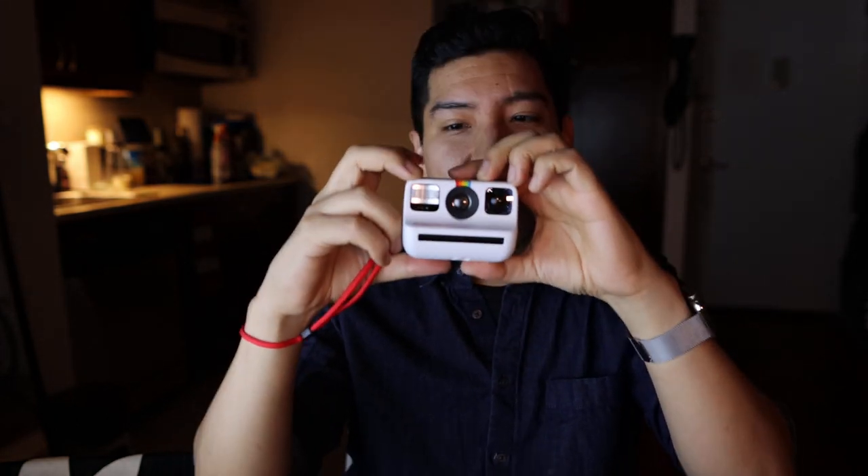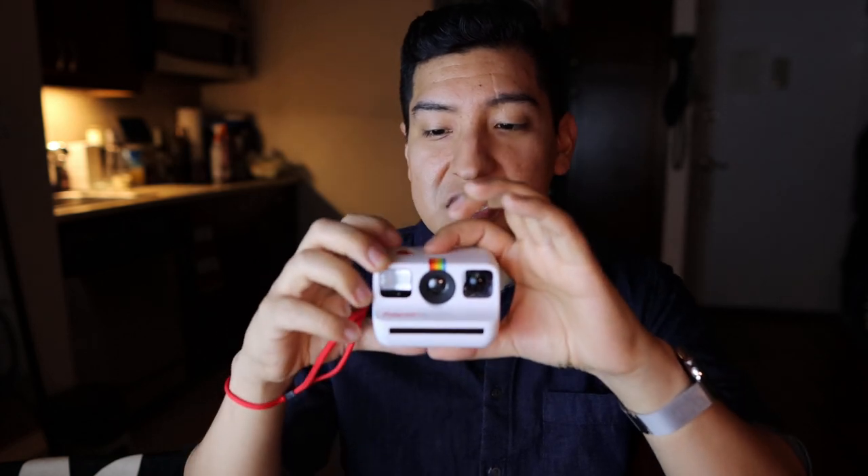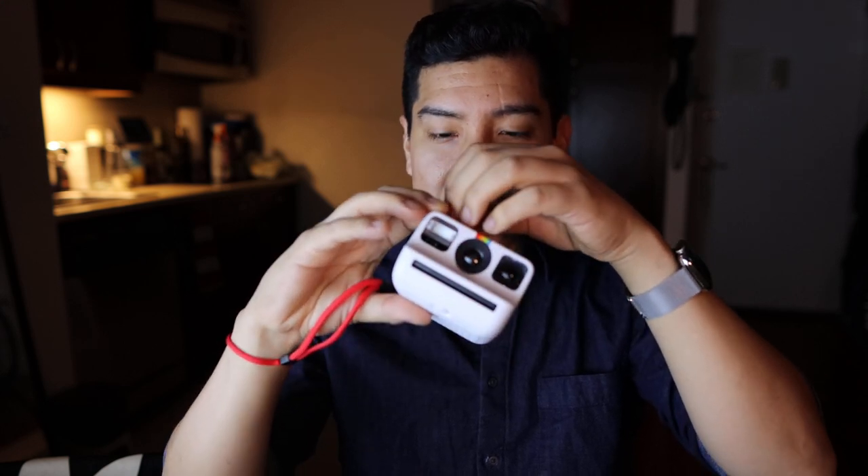The flash/self-timer/double exposure button — I need to figure out what long pressing it does. With 8 photos loaded now, that light appears on long press. I think the double exposure feature means you hold the button while taking a photo, but I'll be learning all of this with you guys in the next video.